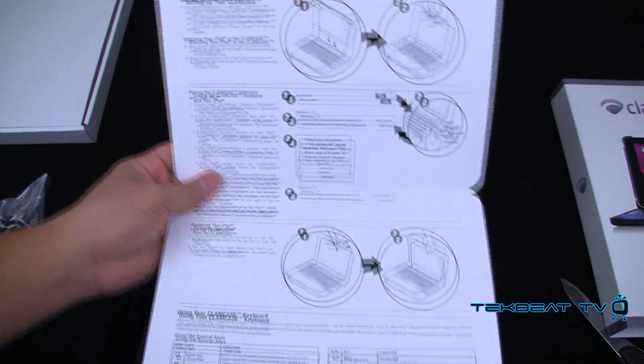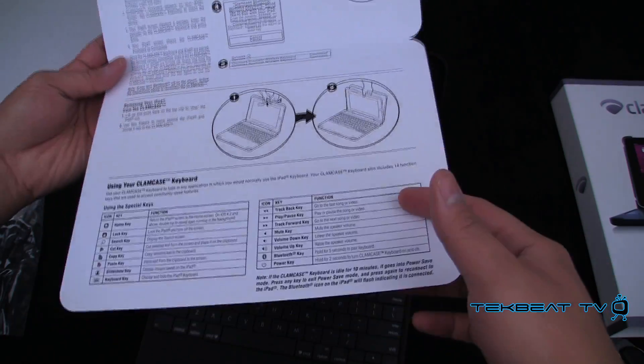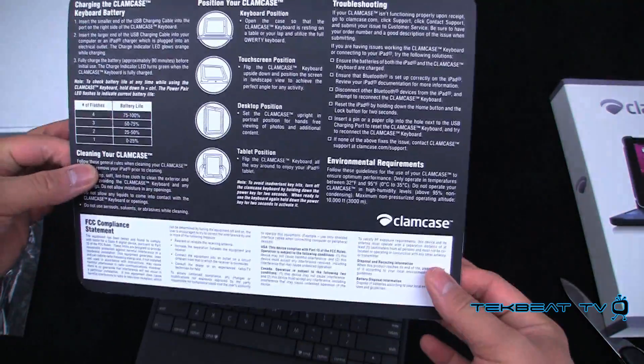It's got a built-in quick start guide that explains how to set up the case — plugging it in, powering it on. Pretty interesting. Clam Case — welcome. Lots of different positions.